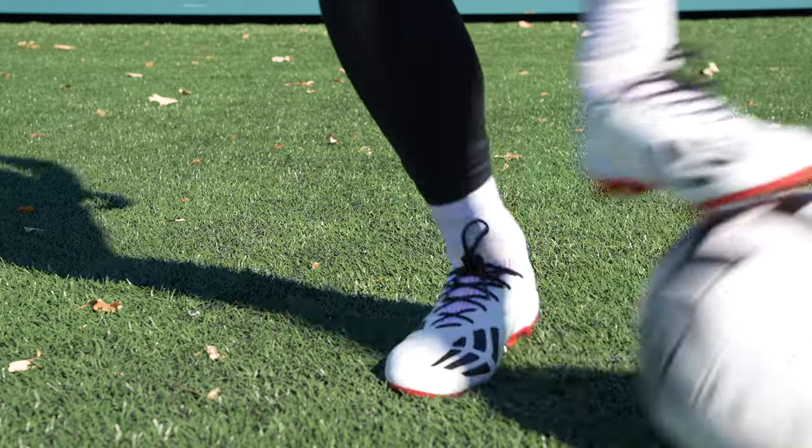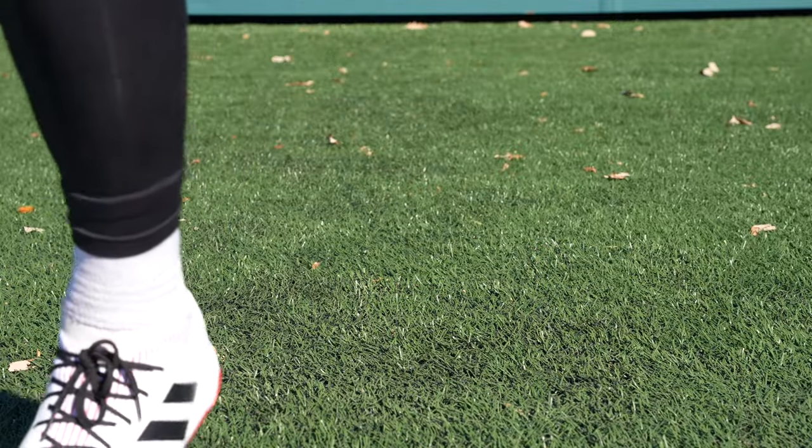Definitely going to keep these in the rotation and start wearing them every once in a while. If you like videos like this and want more exclusive, fun, retro boots made a couple of years ago, hit that like button, hit that subscribe button if you haven't already — it really helps out. I appreciate it, and as always, be awesome. Take care — I'll see you guys in the next video.